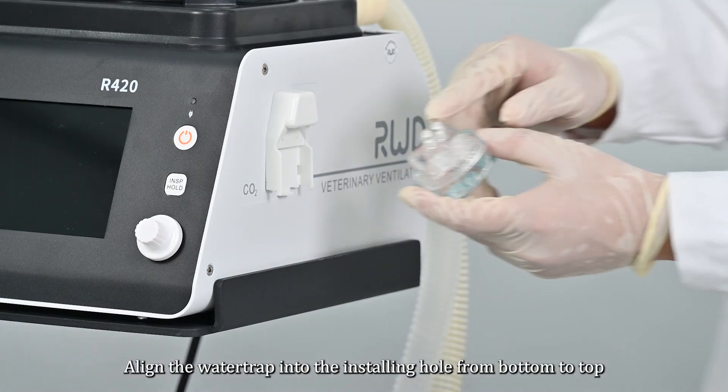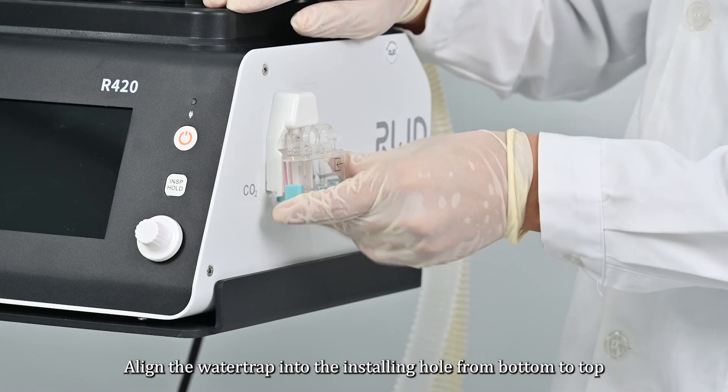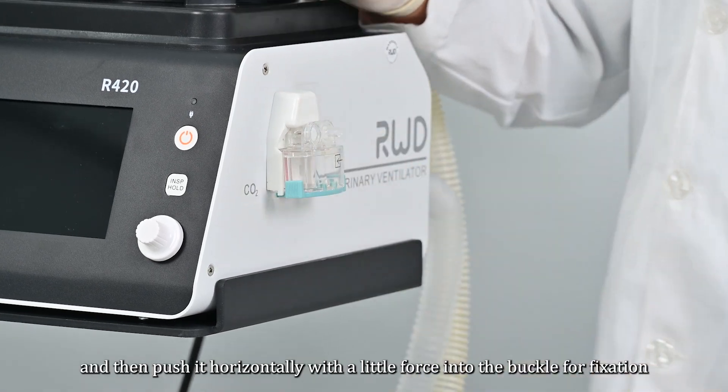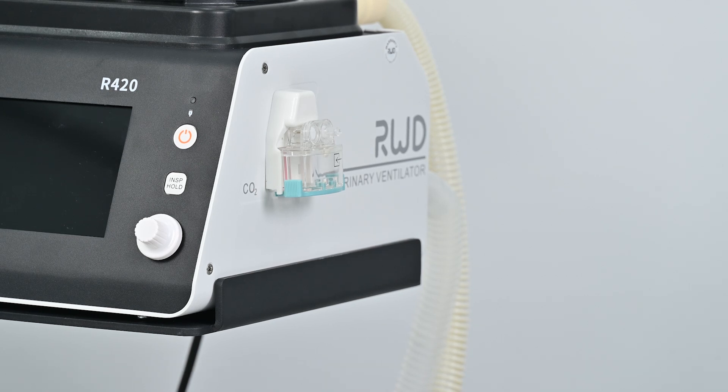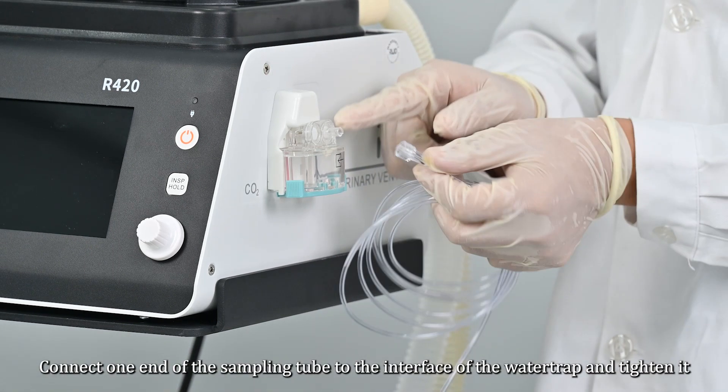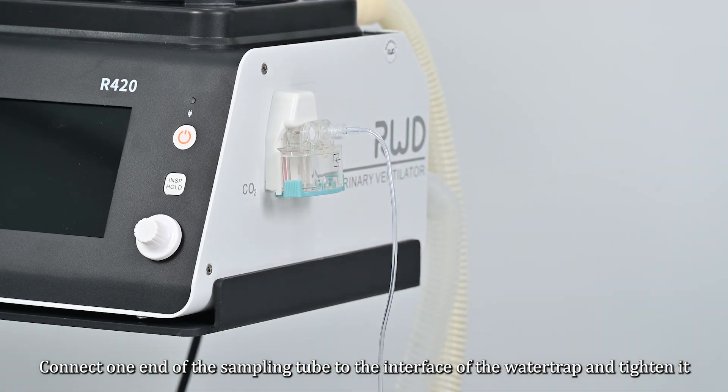For ETCO2 water trap installation: align the water trap into the installing hole from bottom to top, then push it horizontally with a little force into the buckle for fixation. Connect one end of the sampling tube to the interface of the water trap and tighten it.